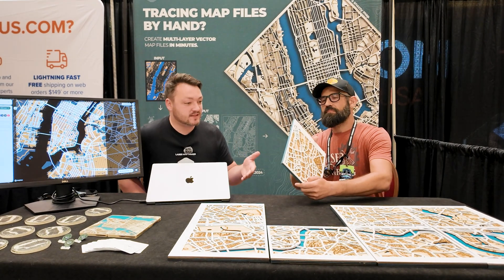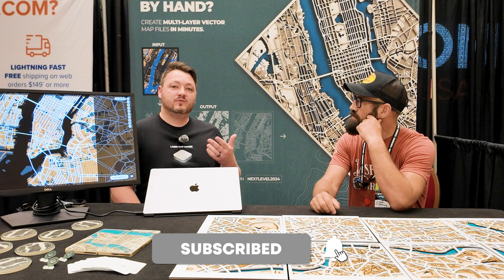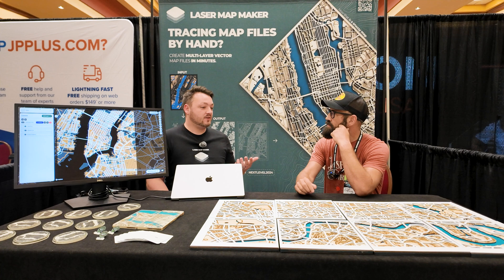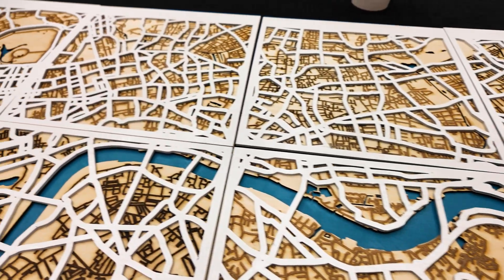I decided to make some software to make it a little bit easier. I started out with a very basic application, made it free, grabbed the feedback, made a version two with better feedback. After the third version, I co-founded it with my brother Isaiah.